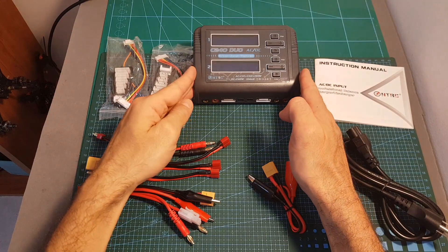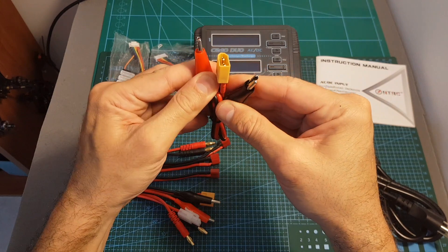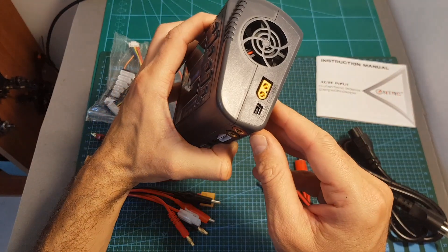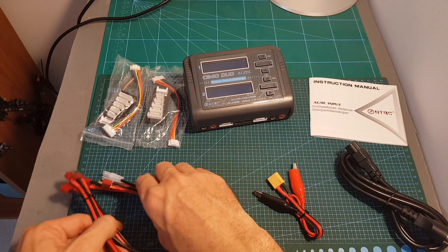Inside the box we can find the C240 Duo charger, the user manual, two balance boards, an XT60 connector to alligator clips which will allow you to power the charger using the XT60 female connector located on the side, an AC cable, and also two sets of additional connectors.